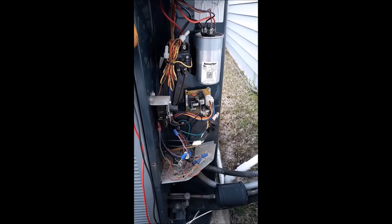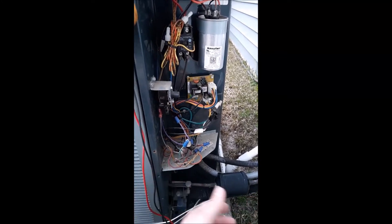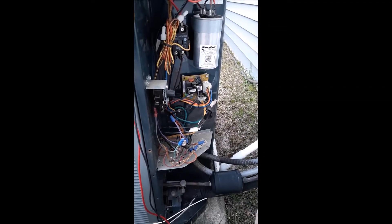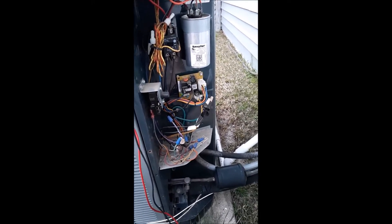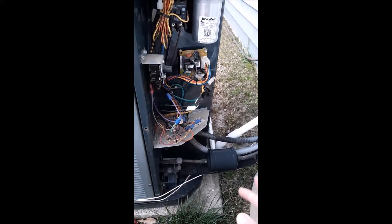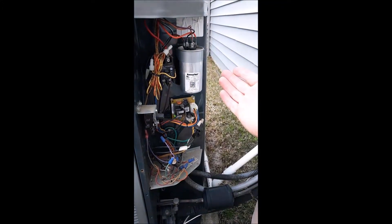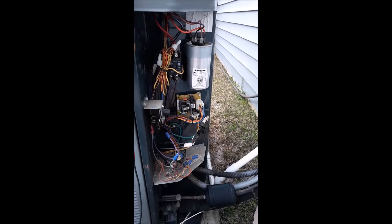I couldn't believe what I heard the other day — somebody had actually said that they don't know how to check a capacitor, like that's something we don't teach young technicians — old technicians teaching new technicians, educators teaching students. So I'm going to go ahead and do this on my unit and let y'all see what we got. Two ways to check a capacitor: I've got my dual capacitor right here in front of me. One's with the power off and one's with the power on.